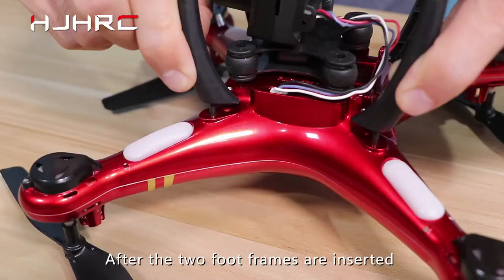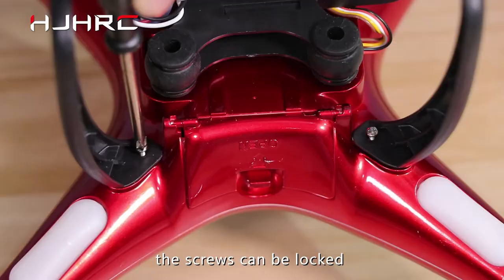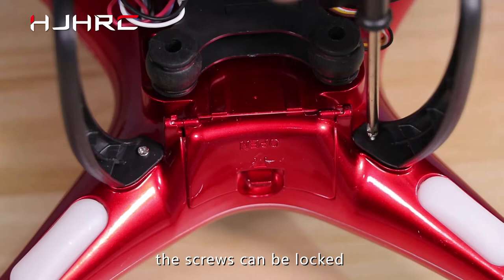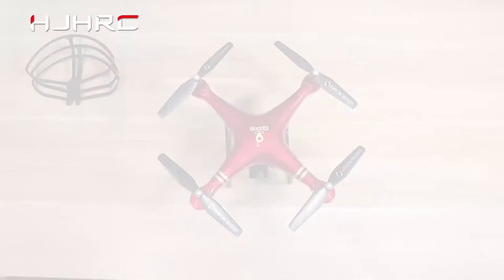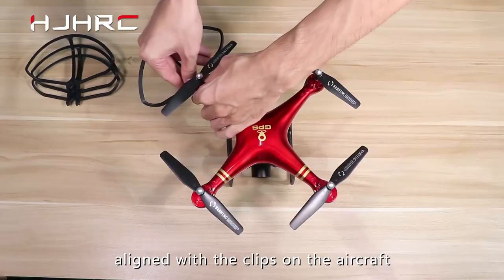The foot frame shall be installed. After the two foot frames are inserted into the card positions on the aircraft, the screws can be locked. After the installation of the protective frame, the four protective frames should be aligned with the clips on the aircraft, and then the screws can be locked.